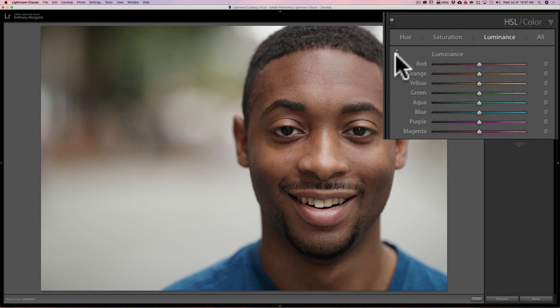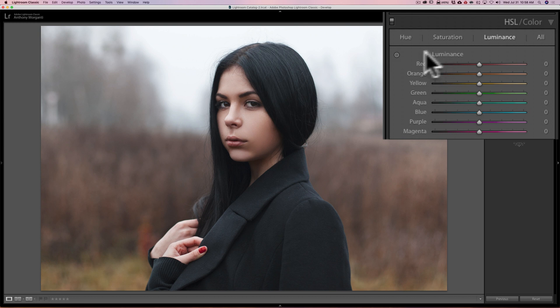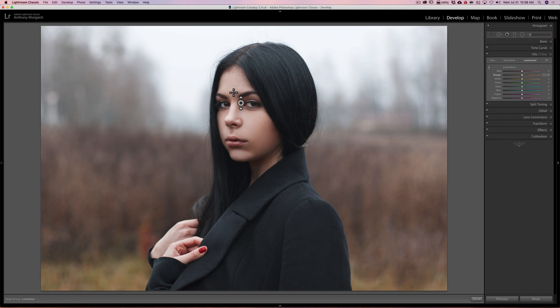So just get the targeted adjustment tool, go right somewhere on his forehead, and push up with the mouse. You can see it brightens his face — there's before and there's after. We'll do another one. Get the targeted adjustment tool, click on her forehead near her nose. It doesn't matter where you click, really — just click on her face and you can see it brightens it up.